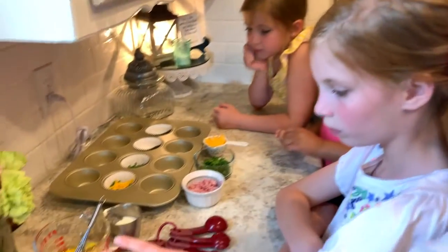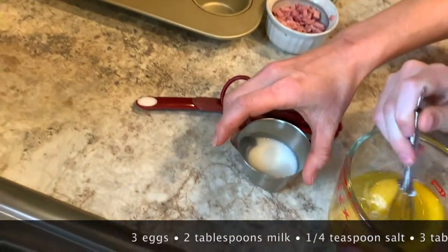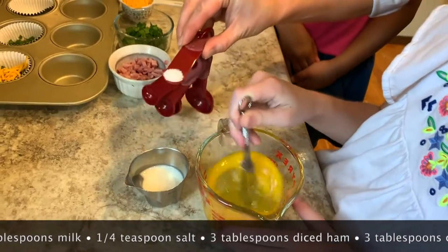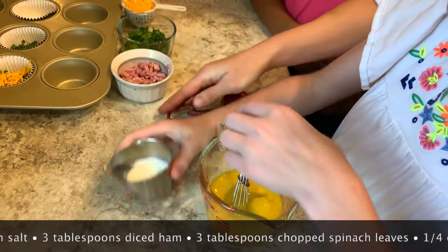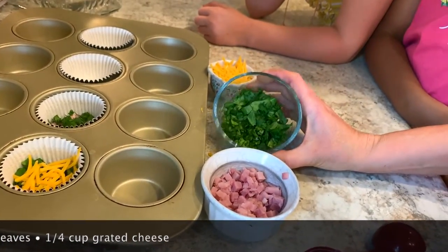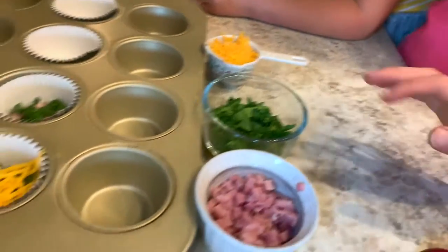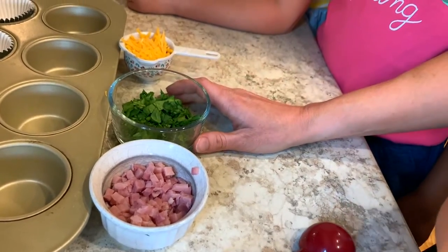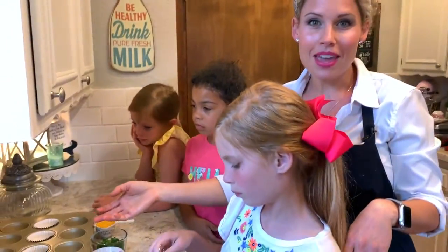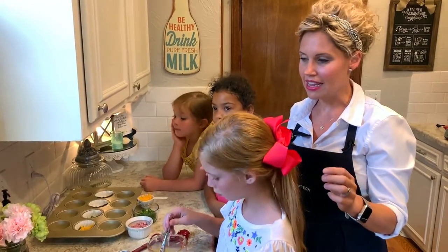Our ingredients are three eggs, two tablespoons of milk, and a fourth teaspoon of salt. Today we're going to use diced ham — it's just deli ham — chopped spinach, two to three tablespoons of each, and a fourth cup of cheddar cheese. You could also use Gruyere, bacon, asparagus, onion, mushrooms, or tomatoes — really whatever you might have in your refrigerator. Eggs are very versatile. These little egg cupcakes are a great healthy breakfast you can make at the start of your week, keep in an airtight container, and they'll stay fresh about four or five days.